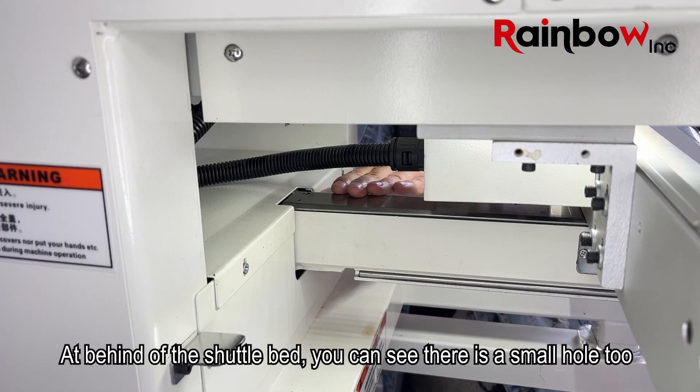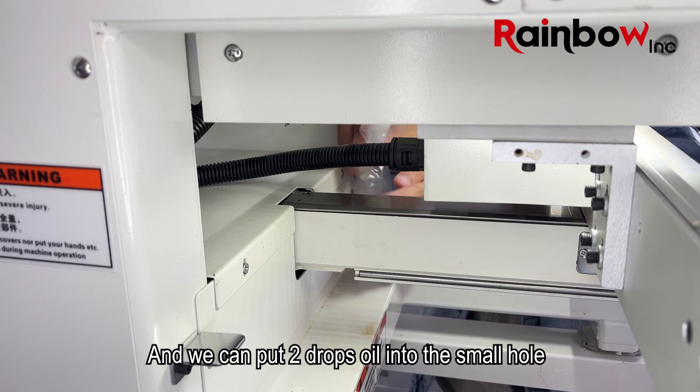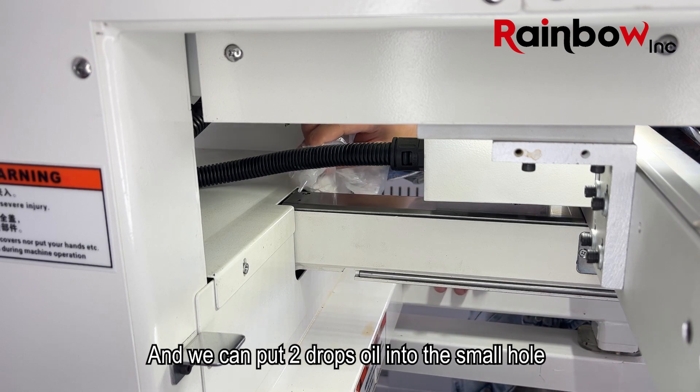At the back of the shuttle bed, you can see there is a small hole too. We can put two drops of oil into the small hole.